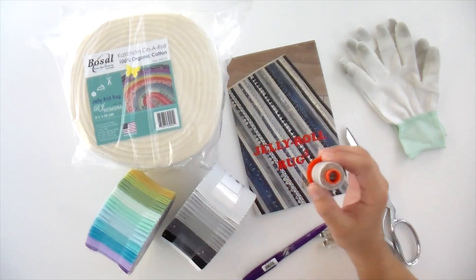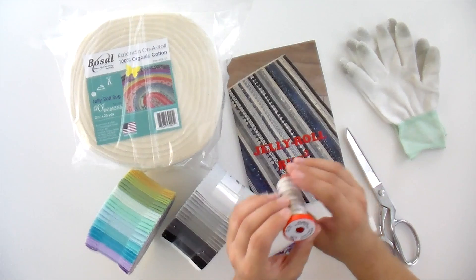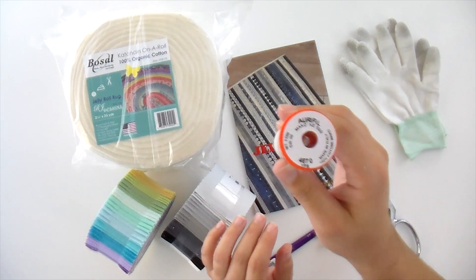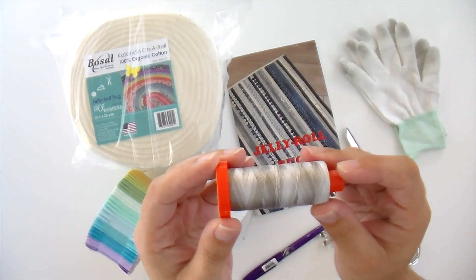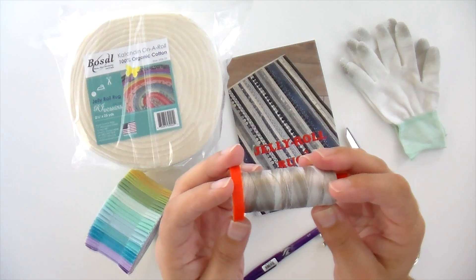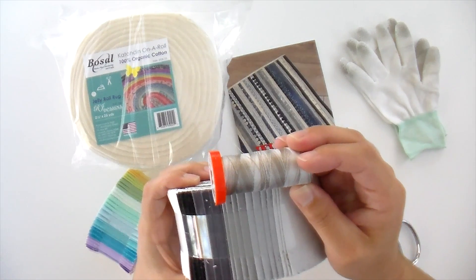You need a spool of Aurifil thread. I'm going to use color number 4670 for my neutral one. This is really great because it is variegated, so the colors kind of work no matter what it's on — it just blends away and looks pretty good.